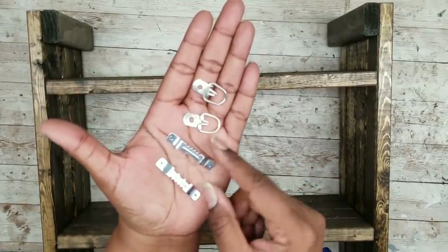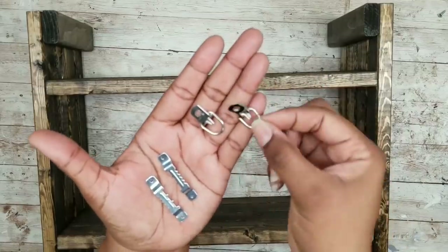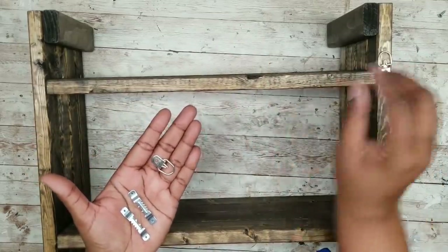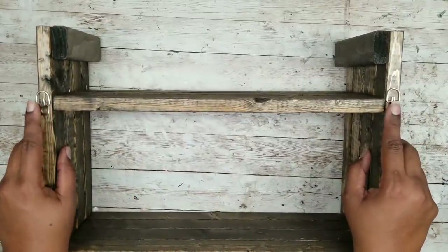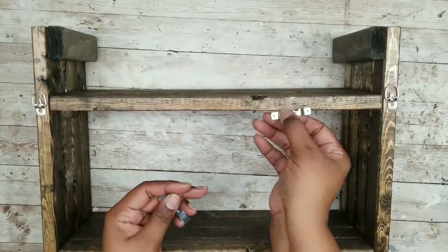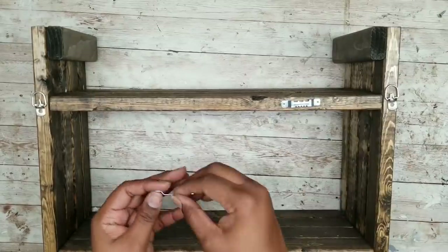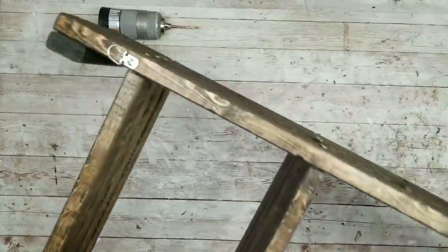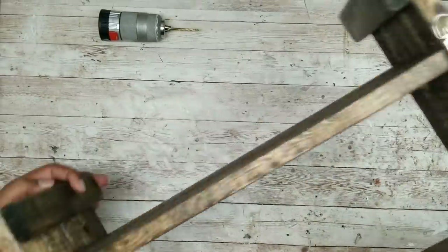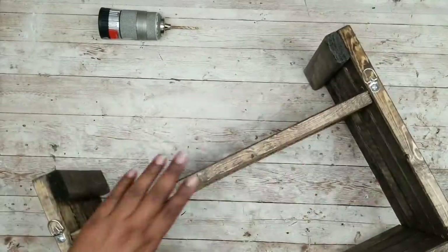To hang this, you can use some sawtooth hangers or D-ring hangers. I actually prefer the D-ring hangers — I think they're better for heavy-duty applications with a weight capacity of about 25–30 pounds. You can choose whichever method you like — these simply screw into place, right above that top shelf.